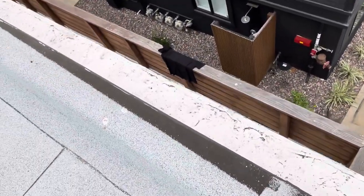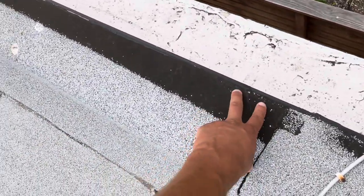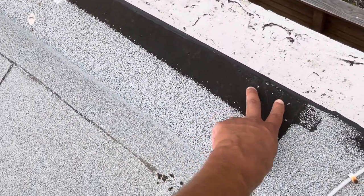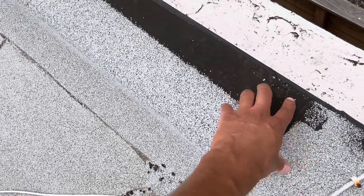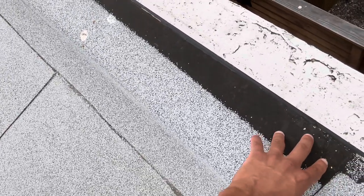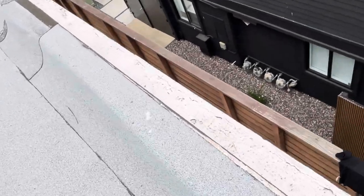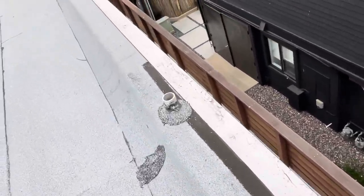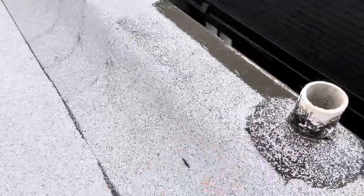Basically, without that termination bar, the material begins to bake in the sun. That tar adhesive underneath begins to deteriorate and the material starts to shrink. Without the termination bar, the material is going to shrink and pull back without any difficulty, and that's where you're going to start having premature leakage. We do see more cracking around these penetrations.